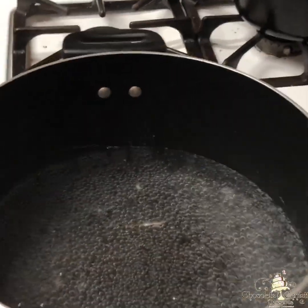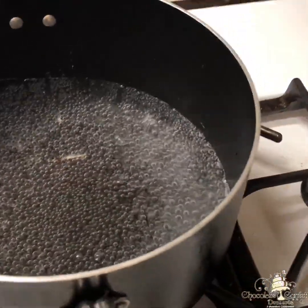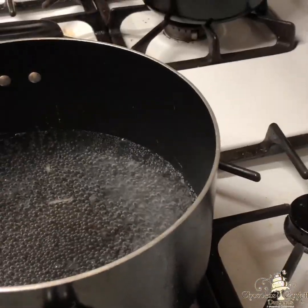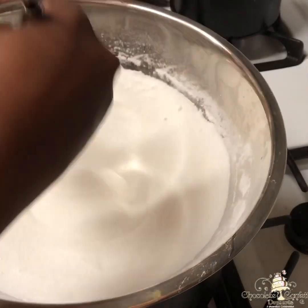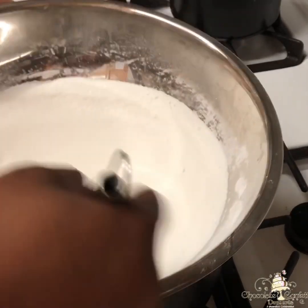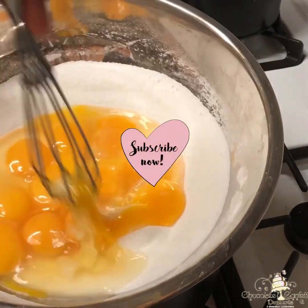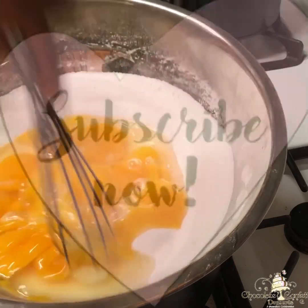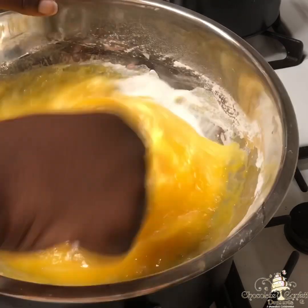To begin, I will be cooking my lemon curd over a bain-marie. What that is is a heat-resistant bowl placed over a pot of simmering water. You want to make sure that your water is simmering — you don't want a rapid boil — because you don't want that hot water to come in contact with the bottom of the bowl, because it will cook your eggs too fast and they will end up scrambling.